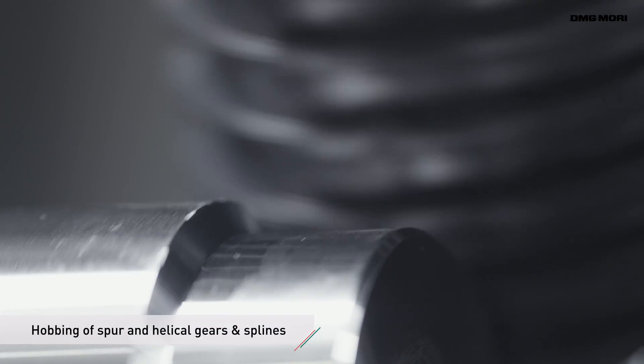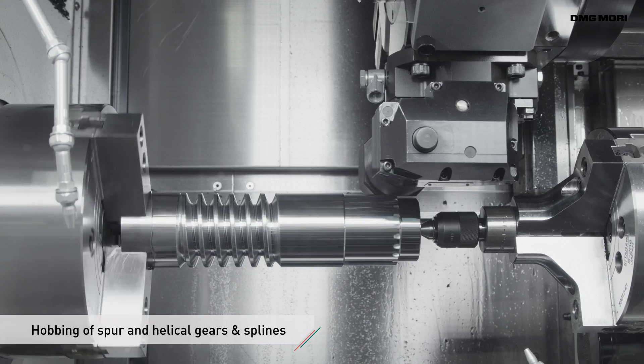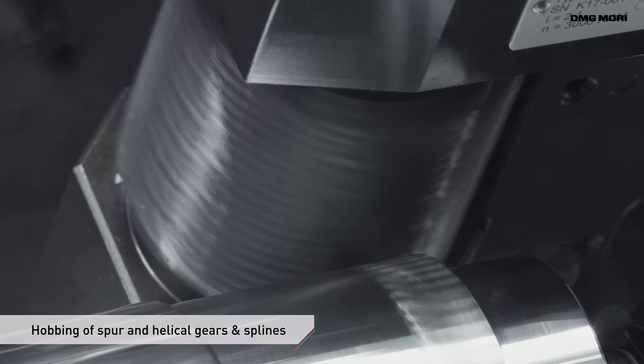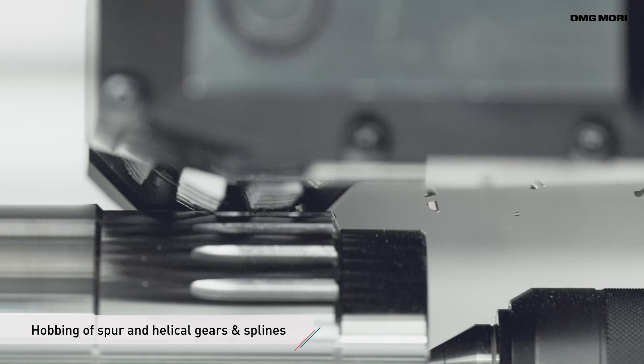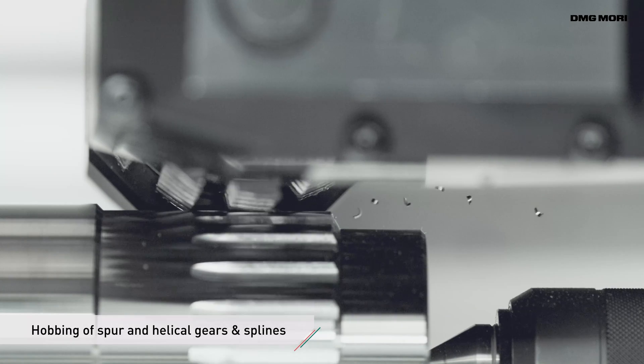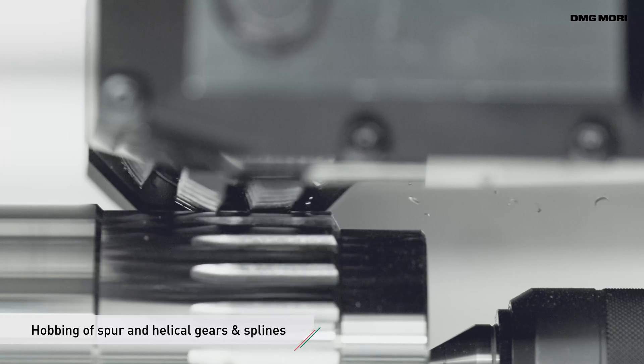The high flexibility of this approach to gear hobbing allows different types of gears, including spur, helical and spline, to be cut on a single machine. High quality gear cutting is achieved by full control of the rotating work piece and tool and precise synchronization.